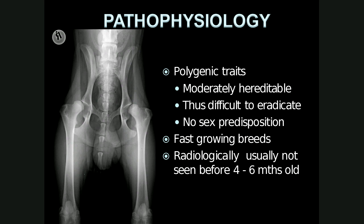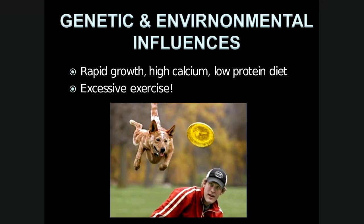On this radiograph of a skeletally immature dog — note the physes are still open — both femur heads are located outside of the acetabulum, showing severe subluxation and severe hip dysplasia. It has been postulated that rapid growth, high calcium and low protein diet, as well as excessive exercise, all also play a role in the development of hip dysplasia.